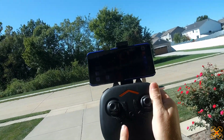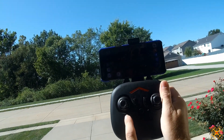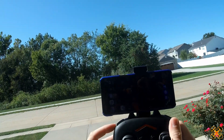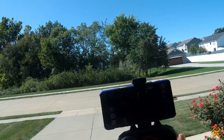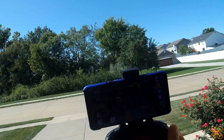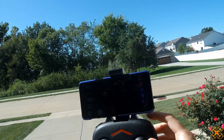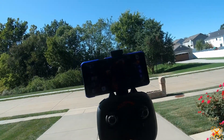On your controls: this button is for the car transform, this one is for lights on/off, this is your headless mode and one-key return, this is your auto takeoff and auto landing — that works really well. This controls photo and video, so you don't have to use the app to start it, you can work with the controller. And this is your three rates and 360 flips. I don't like that they have multi-function buttons on each side — it's easy to press the wrong one.